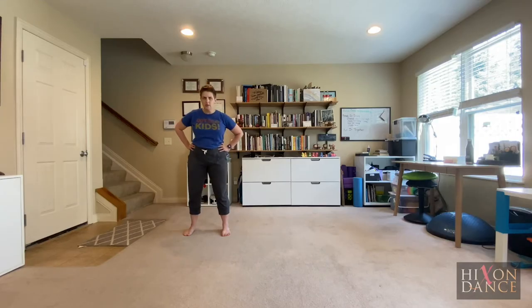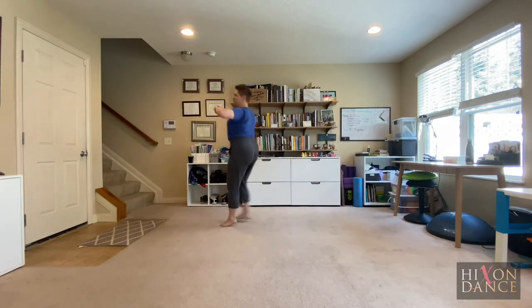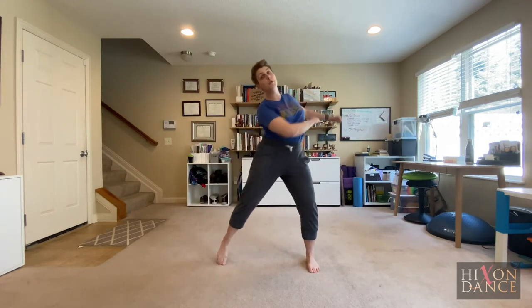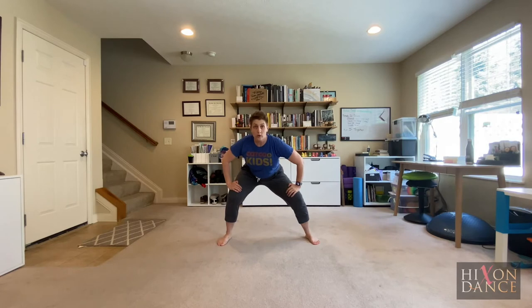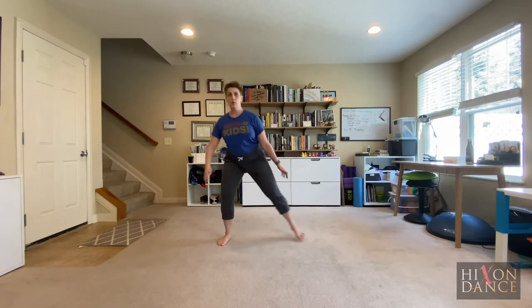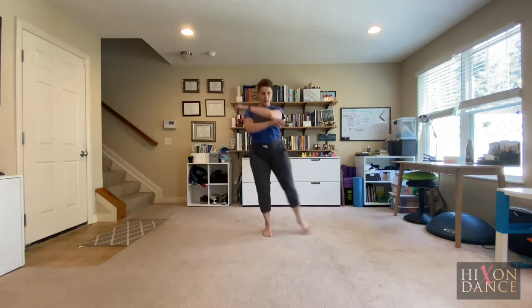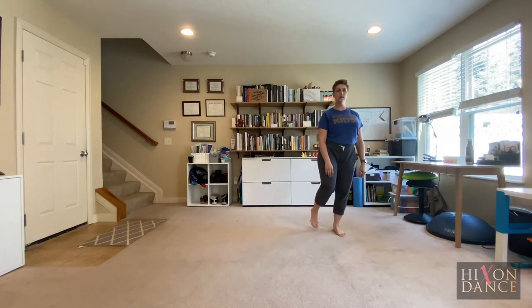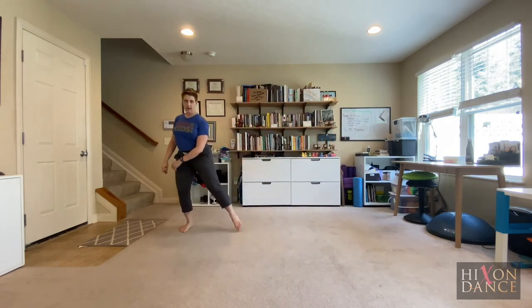Chassé step. Take a look around in your space and I just want you to gallop to remember what galloping feels like — make sure you do both sides. I don't want anyone to wind up lopsided. Now we're going to break that down into one gallop with a step. Beginning with our favorite right leg, we take gallop, step. Let's go back to the other way — gallop and step.